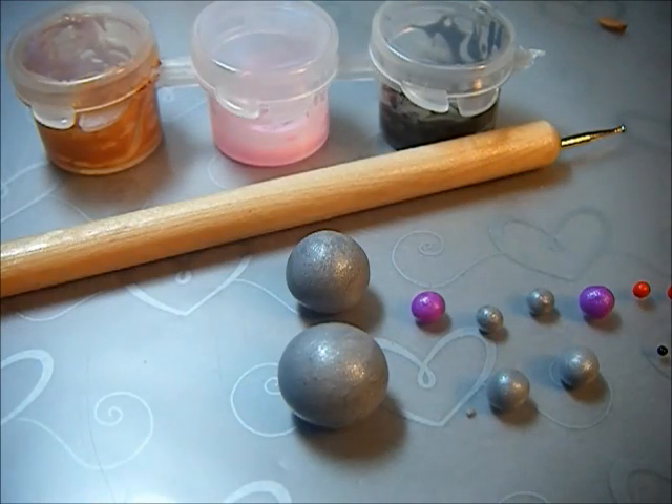Hey everyone, so today I'm going to be showing you how to make a really cute polymer clay robot. I had a tutorial on this before, but it was really bad and I've changed the design a little. So let's get started.